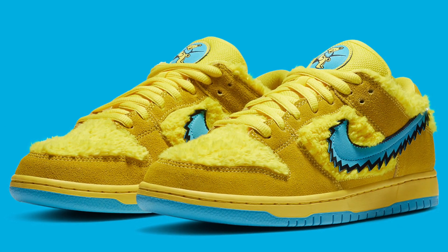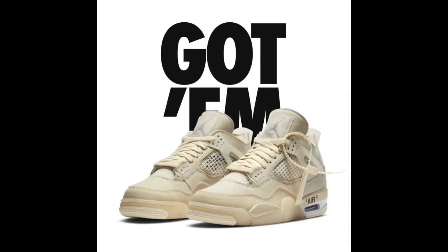Now another factor in this is that the reflective version is going to drop on the same day as the Grateful Dead SPs, and the non-reflective version is going to drop the same day as the Off-White Jordan 4s. So of course, people are going to go for the more profitable, more hyped, more good-looking shoe rather than these Blue Oats.